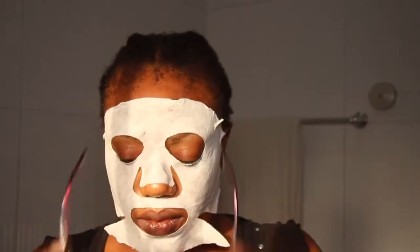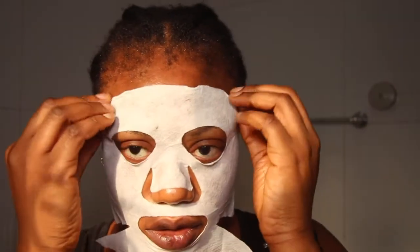Now it's dry — you can see how dry it is, like it's almost falling off my face. So I'll get that off. My face really feels very, very soft right now — you can only feel it if you're the one who applied this.